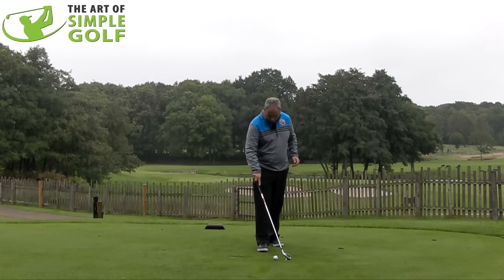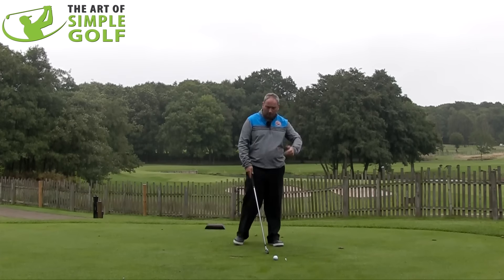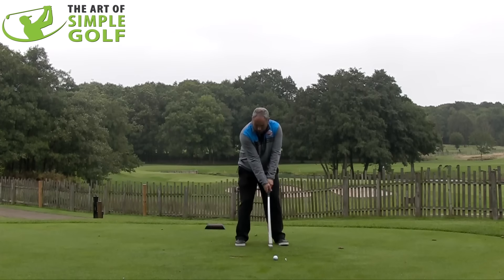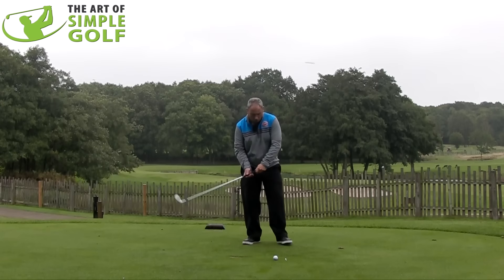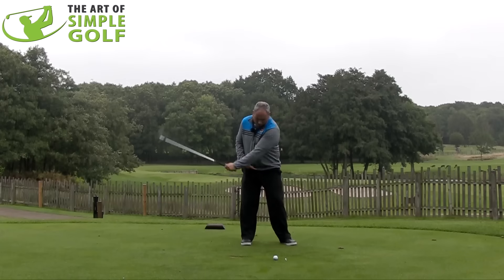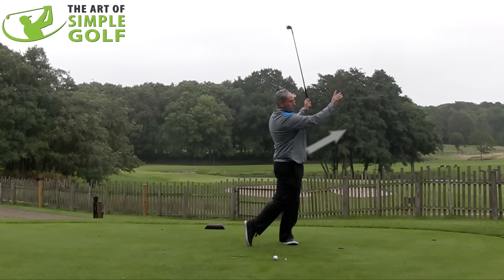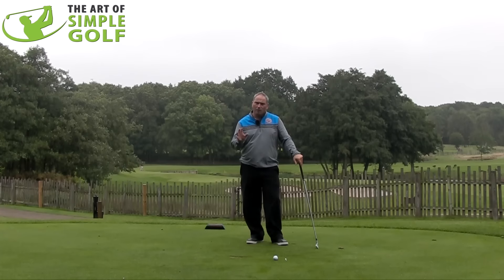I've got a golf ball and a t-peg literally one club head width in front of the ball. The idea is that when we go to hit the golf ball, I want to be able to hit the ball and t-peg to ensure the sweet spot of the golf club is traveling down and through. We want to make sure we're transporting our energy forward towards target, and commitment is the big thing I want to drive home from this video.